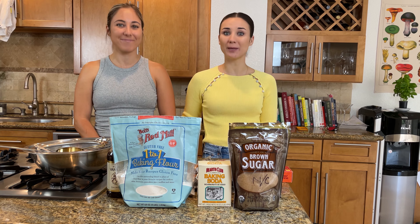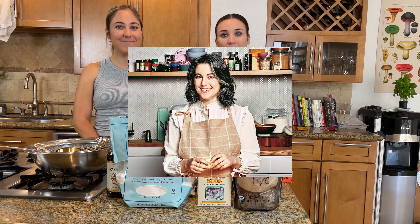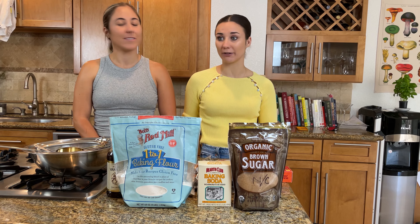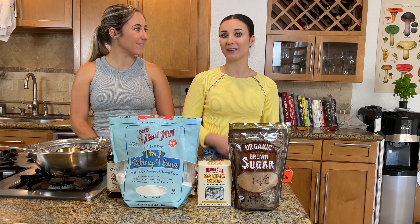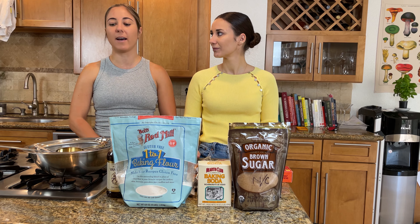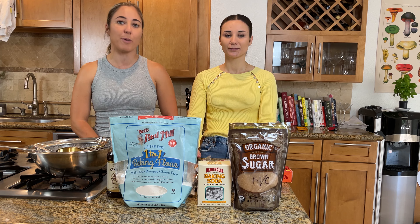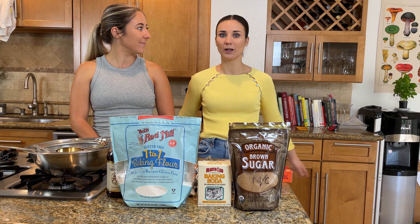We watched Claire Saffitz's newly released chocolate chip cookie video. I have been watching Claire for a long time and I really respect her — I think she's a really great baker who knows exactly what she's talking about. If you guys don't know, she used to be a part of the Bon Appétit team, so that's how we got to know her and how most of you probably know her as well.